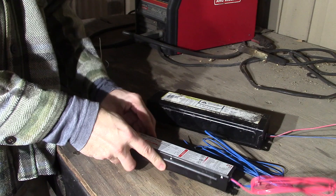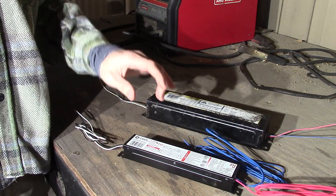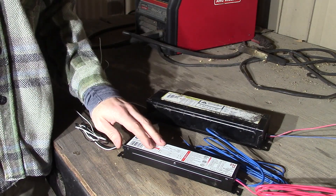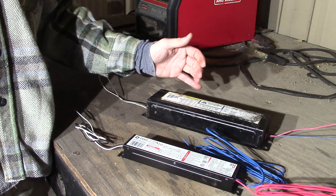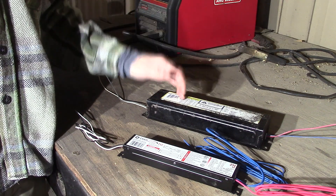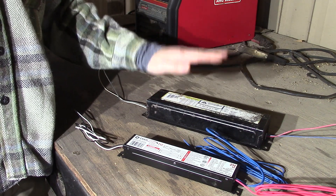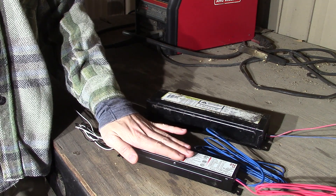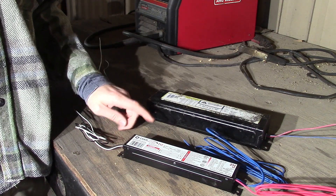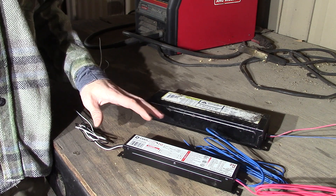If you want to change to a T8, that's going to be a different ballast and you may need to replace what's called the tombstones — where the bulbs hook in on either side. For this video today we're just going to be switching from this old magnetic to the new electronic for the same bulbs. I have a lot of bulbs so I'm not going to change that out.